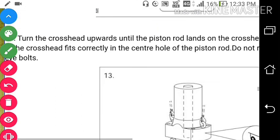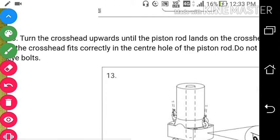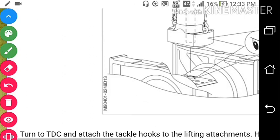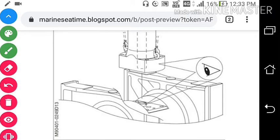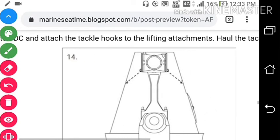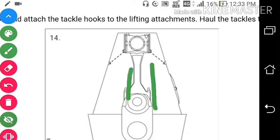Now turn the crosshead upward until the piston rod lands on the crosshead. Ensure that the guide rings of the crosshead fit correctly in the center hole on the piston rod. Do not remove the chain or lifting hooks. Move the crosshead up — as the crosshead is moved up it will align with the piston rod foot. Turn to TDC and attach the tackle hooks to the lifting arrangement.